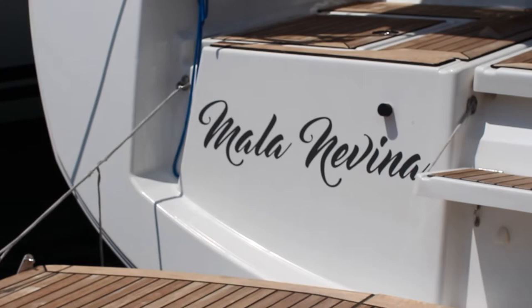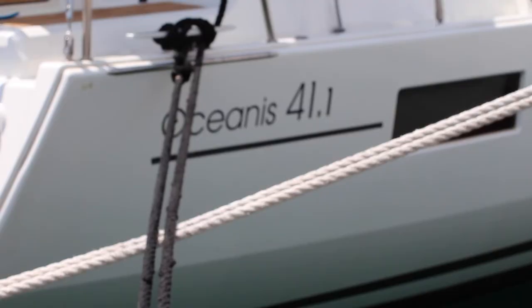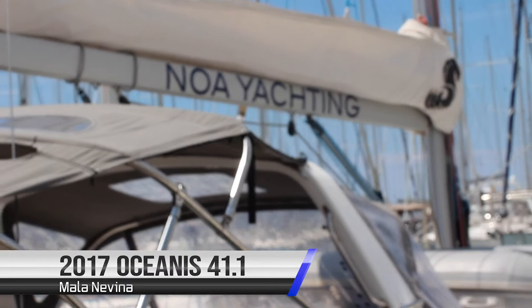Welcome to Noah Yachting's video check-in for Yacht Mala Nevena. She is a 2017 Beneteau Oceanus 41.1. Come on board and let's show you how she works.